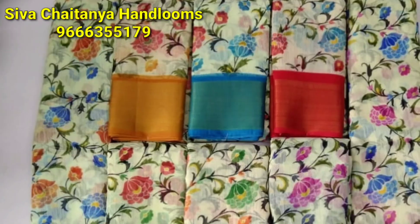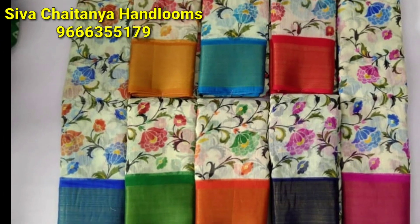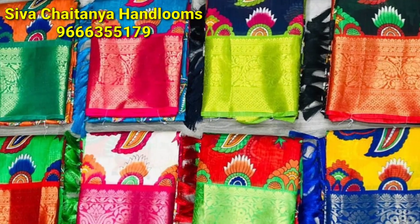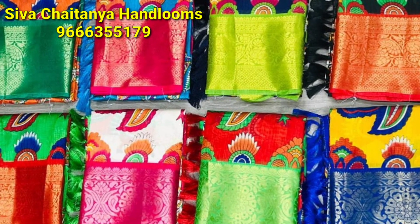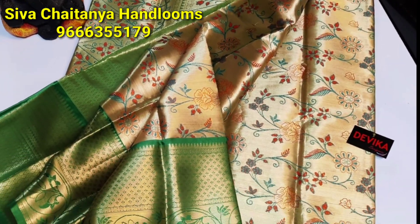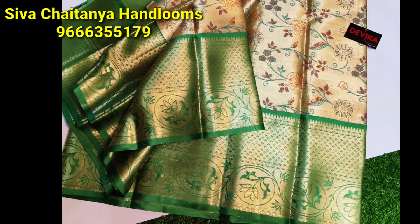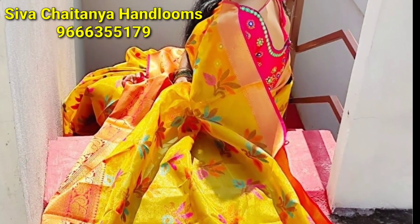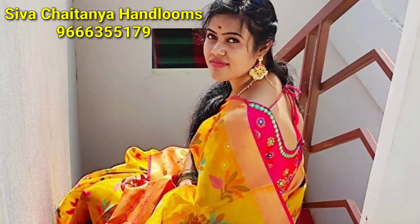We've got a one-plus-one offer and a beautiful collection of Saris. I'm going to share a link to the WhatsApp group. Friends, if you are interested, you will be able to join today and get the latest updates.